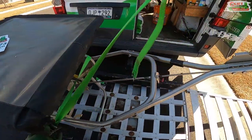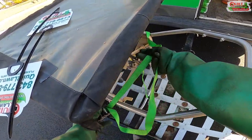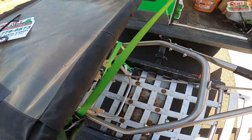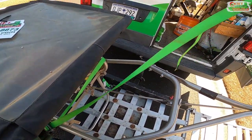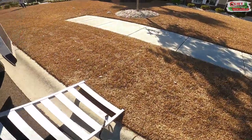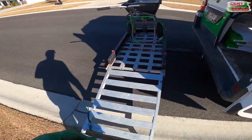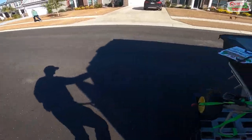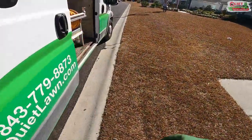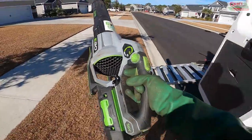You definitely want to strap your equipment in well. I have had equipment come off the vehicle while the guys were going down the highway — luckily nobody was right behind them. Make sure you strap everything in securely. Grabbing my trusty Ego blower — the Ego 650.